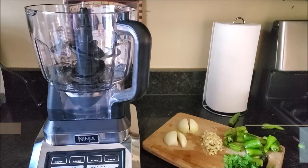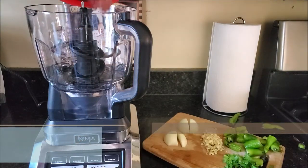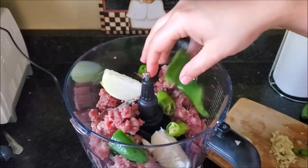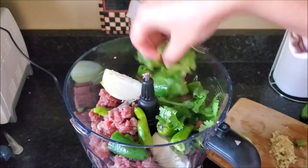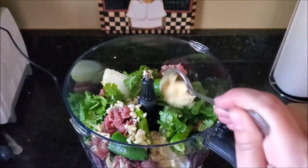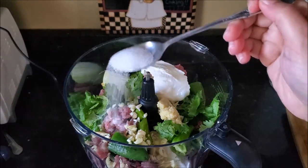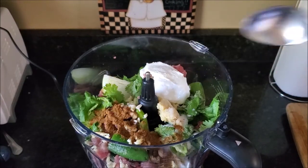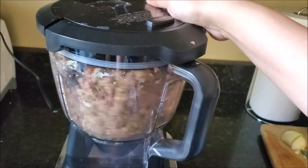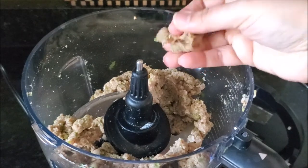Let's start our recipe with bismillah. First we're going to make our meatballs. I'm taking ground beef and transferring it onto a food processor. Then I'll add some onions, green chilies, cilantro, ginger, and garlic — I already had pre-minced garlic from my masala, so I'm adding that. You can add a whole clove or paste as well. Now I'm adding some yogurt, salt, garam masala powder, and nutmeg and mace powder. Start the food processor and mix until everything is fully combined and you have a nicely minced mixture.